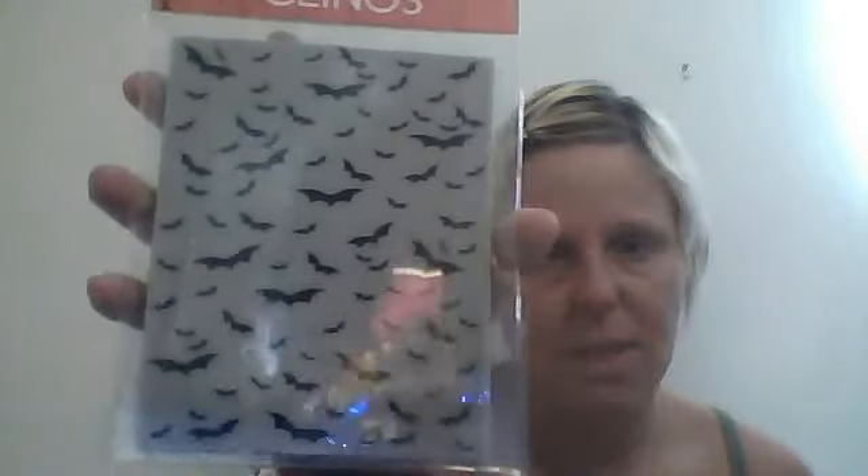Got these when they were 40% off. I got this Hero Arts cling stamp — it's a background stamp of bats. Got this one too, it was 40% off. Very cool. This is the only background stamp I own now. I haven't tried it yet; if I like it, I might end up getting more. I really like the way it looks, I'm just not sure — I've never used one before.